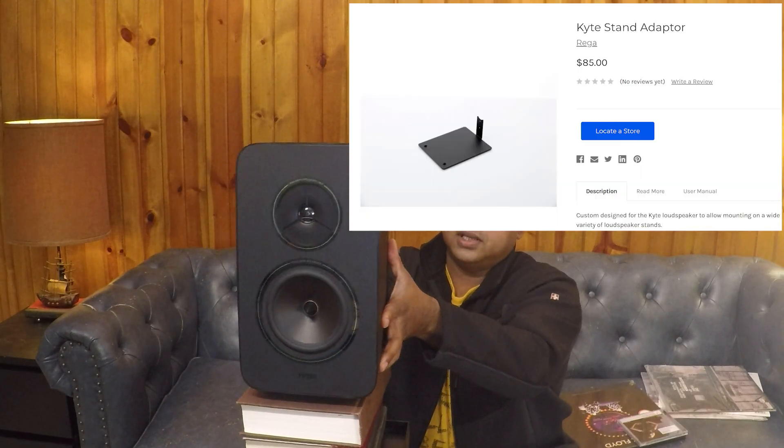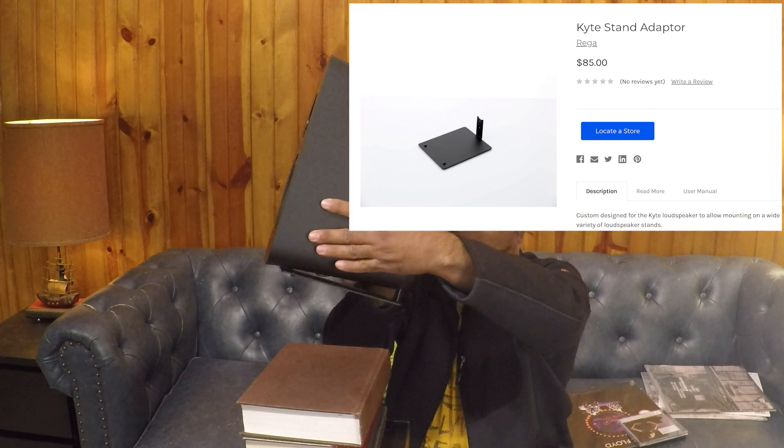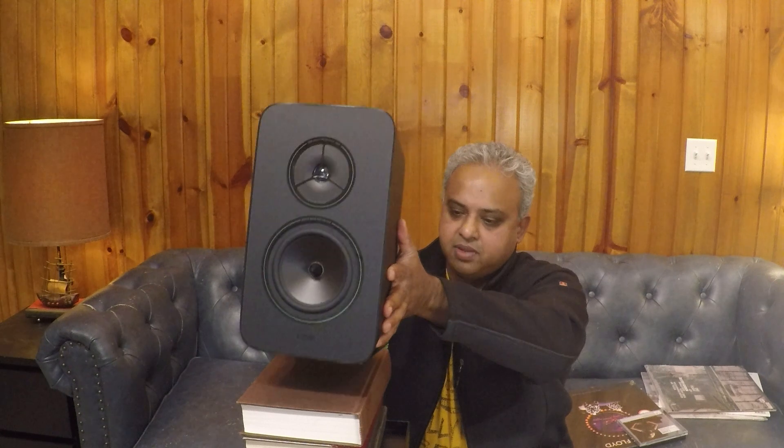Optionally, they also sell an L-bracket — if you can see it in the picture — that mounts onto the back and allows you to place the Kites on stands. I suspect they can be placed on stands with the supplied feet as well, but I have them with the L-bracket on 26-inch tall stands, with the tweeter pretty much at ear level when sitting in my listening chair.